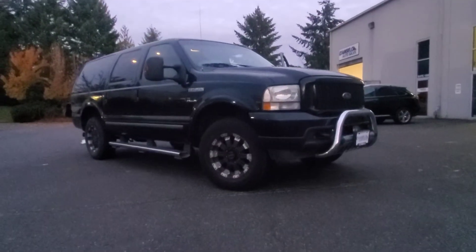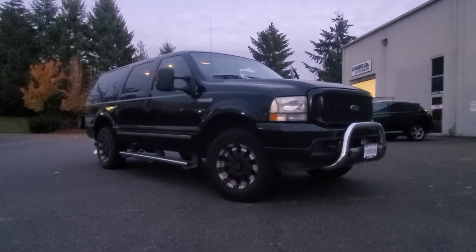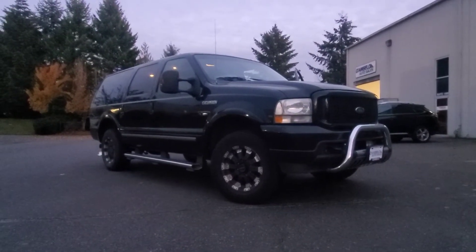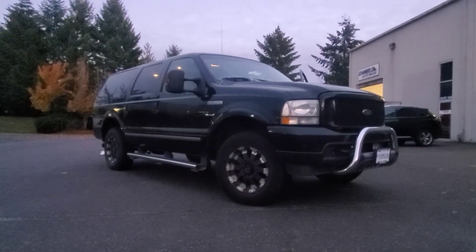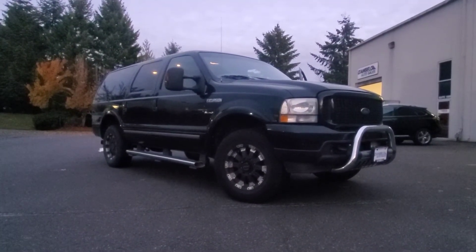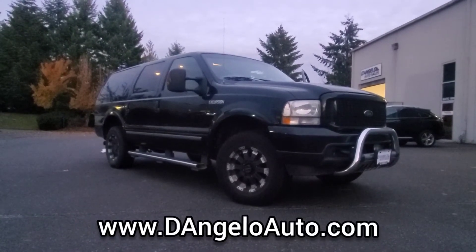So there you have it — a look at our 2004 Ford Excursion Diesel. If you have any further questions or would like to move forward on this vehicle, please check out our website at D'AngeloAuto.com, where we're built on quality and driven by relationships. Thanks for watching.